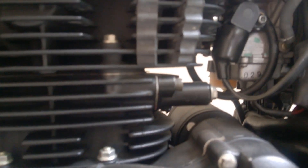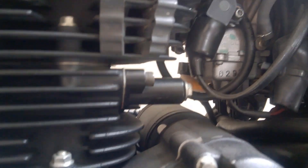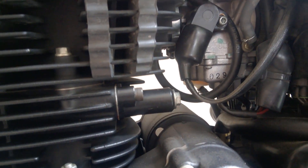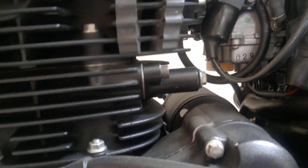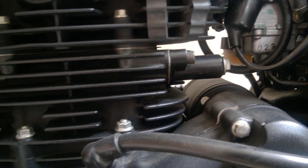Moving on to the carburetor — you can see this is the TPS, the throttle positioning system, which is integrated with the carburetor. The carburetor was defective earlier, so they have replaced it and the bike is now running on the new carburetor.